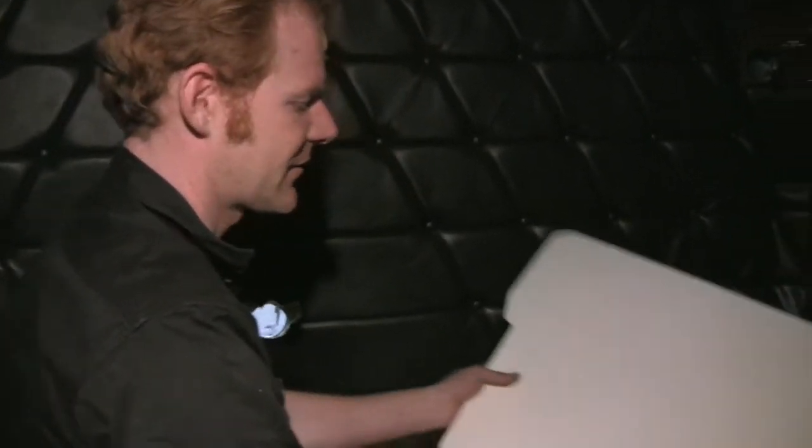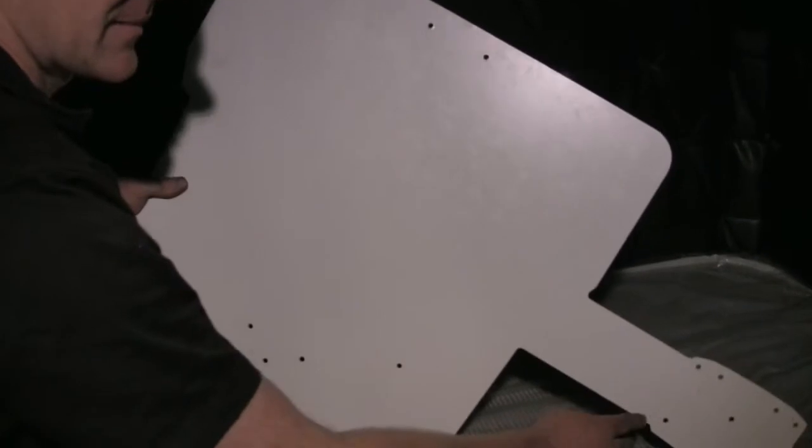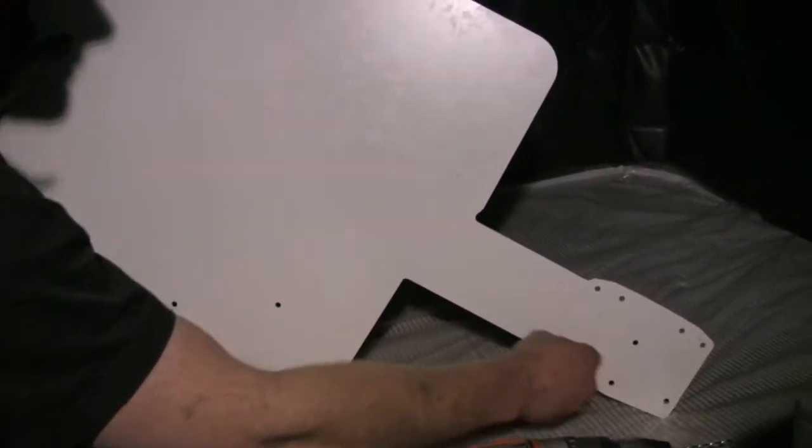I'm now going to use a small drill as a pilot to go through the fabric and cardboard for my self-drilling sheet metal screw holes and also my touchscreen bracket holes.